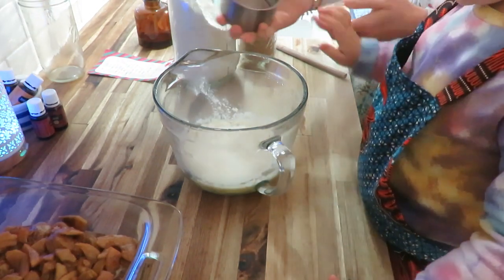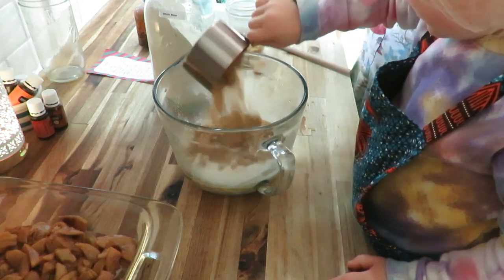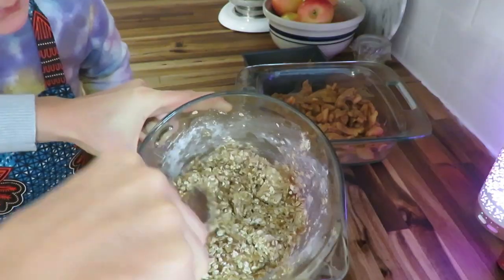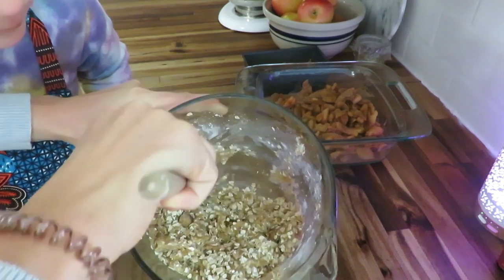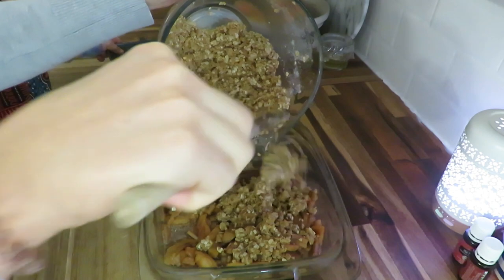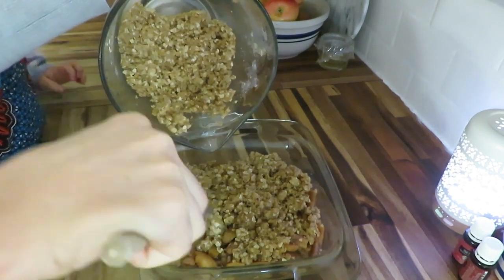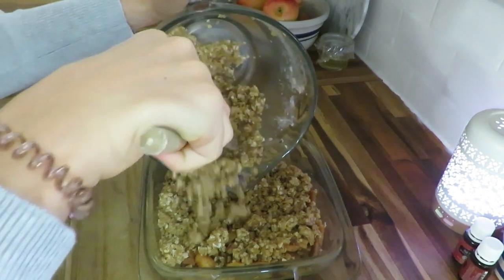For the topping, you stick in some butter, add some flour, add some brown sugar — we accidentally dumped in a little extra — then add some quick oats. That's the trick to getting a yummy, crunchy, crumbly top that isn't thin. I don't like thin tops, so this is a delicious crispy yet moist bottom apple crisp.